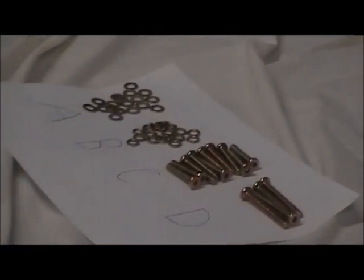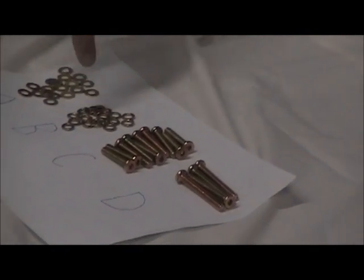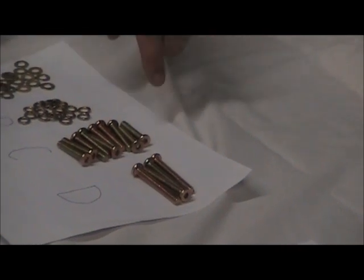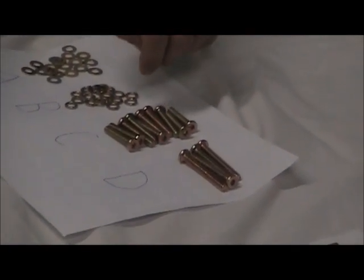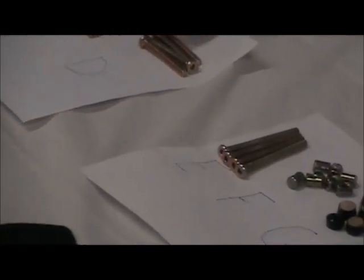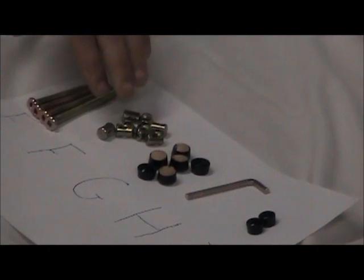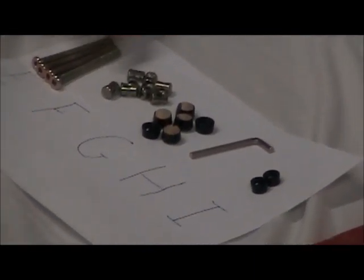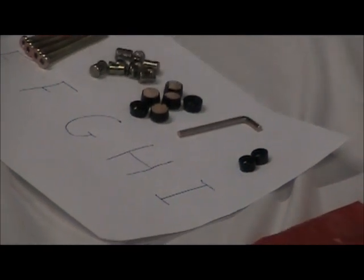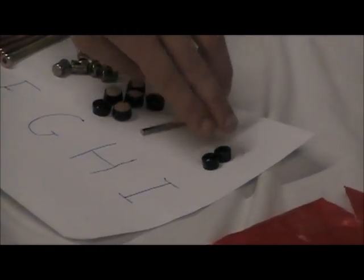For hardware, you're supposed to have 18 flat washers, 18 spring washers, 10 short bolts, 4 medium bolts, 4 long bolts, 8 beret nuts, 6 large buttons, 1 allen key, and 2 small buttons.